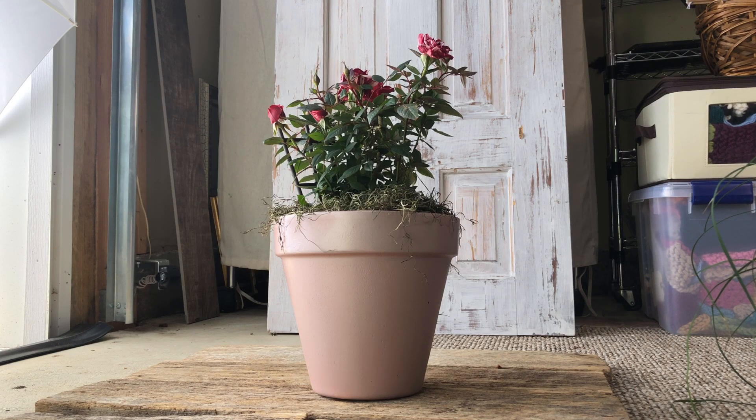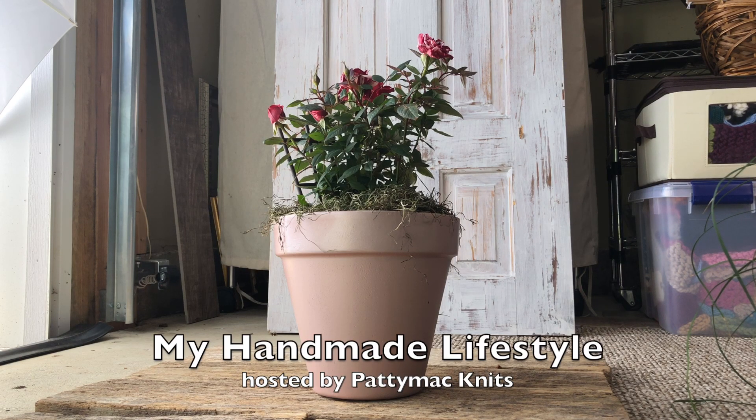Hi YouTube and welcome back to my channel. I'm Patti and this is my handmade lifestyle.